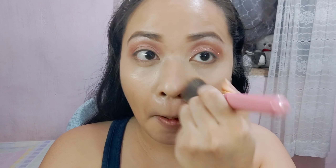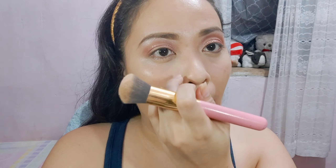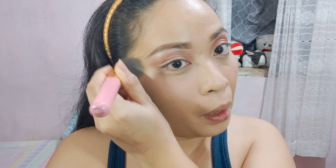For my face powder, I'll be using Maybelline. Isa ito sa mga favorite ko — maganda kasi yung coverage niya sa mukha ko. Kung hindi ganun kaganda yung effect ng isang product, nabibitak-bitak at namumuo siya. Si Maybelline, for me, hindi — okay sya, approved! Recommended ko syang gamitin, girls.